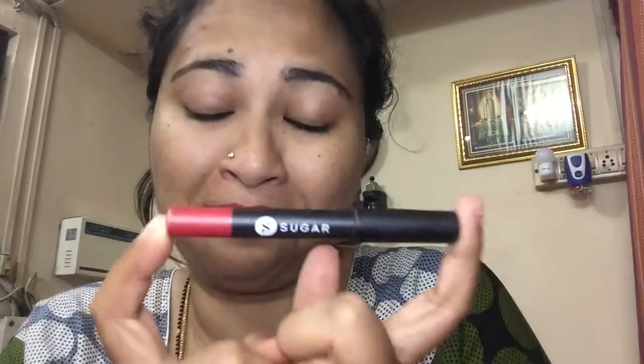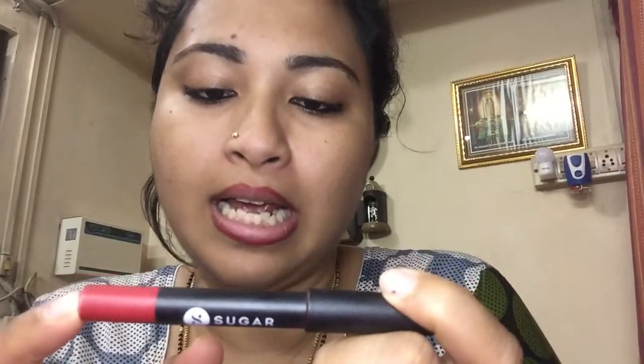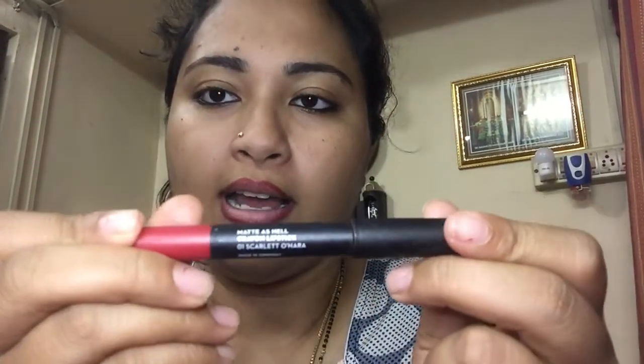Next I'm going to use Sugar's lip crayon — I've just fallen in love with this. It's in the shade 10 Scarlet O'Hara, and again the price is in the description below.